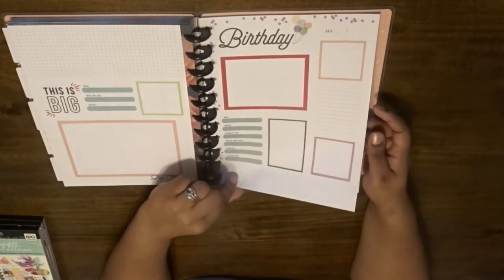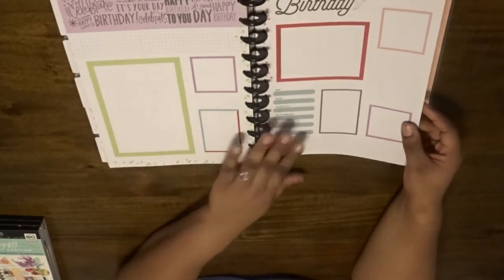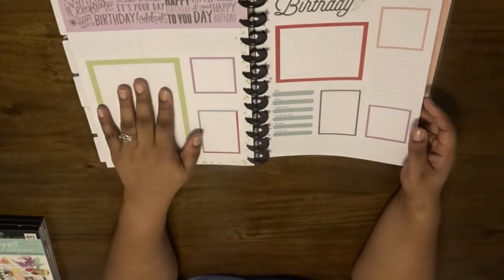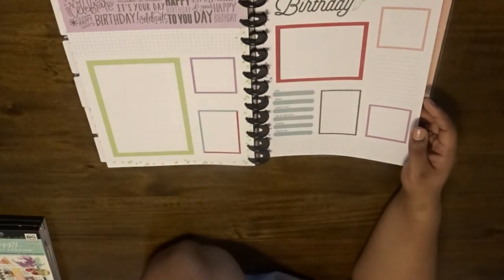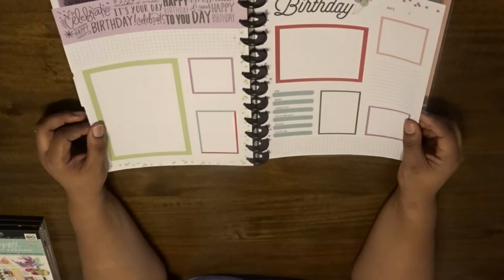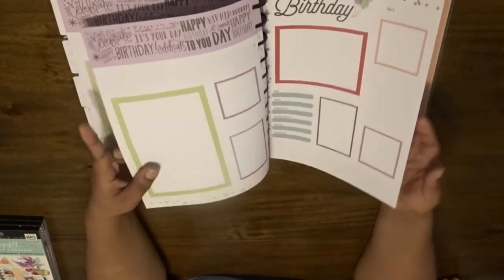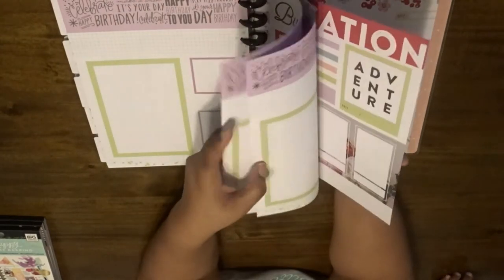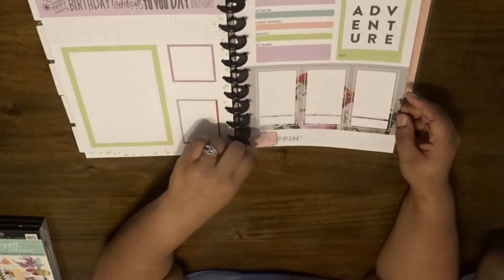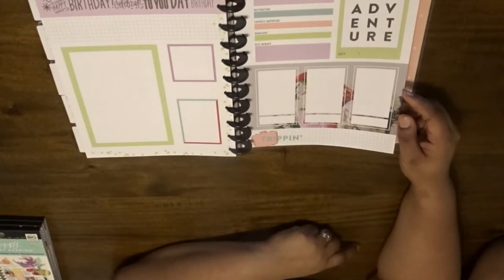This one says 'birthday' with fields for who, where, favorite gift, how old, wearing, and excited for — that's cool. There's space for more pictures on the back. I think I'm pretty much going to place the pictures wherever I want though. It looks like there's about a five-by-seven square and more of a three-by-five, but I'm going to play with it and put them wherever I want. This one is a vacation page — cute little suitcase, some florals, and the word on the book actually says 'tripping,' making a joke like 'oh, we're going on a trip.'